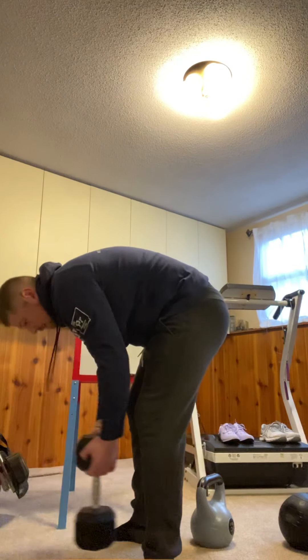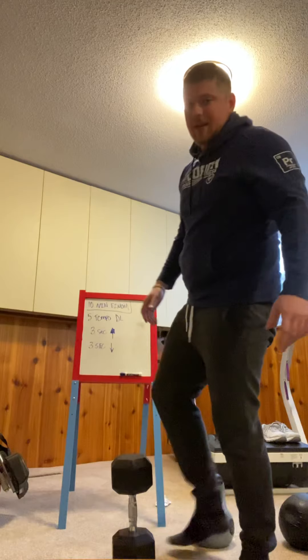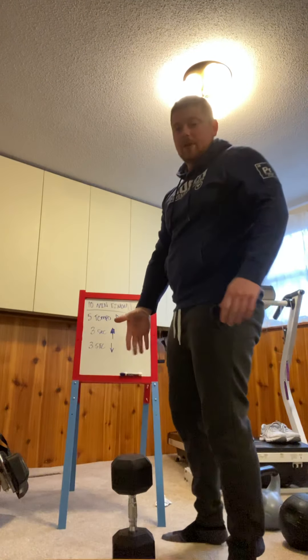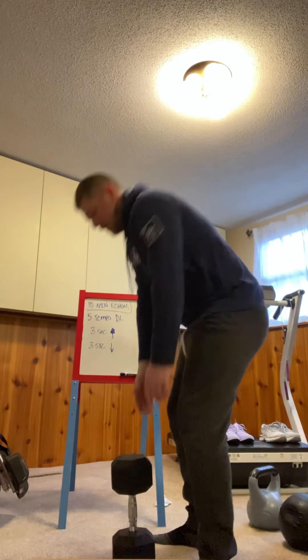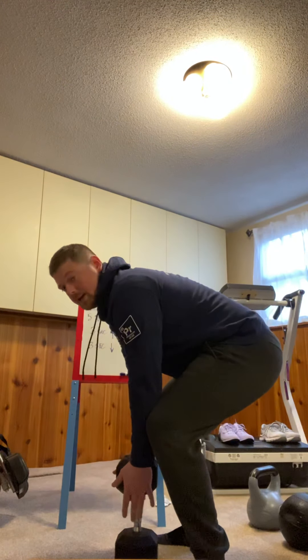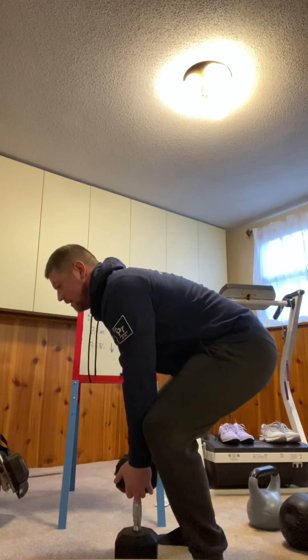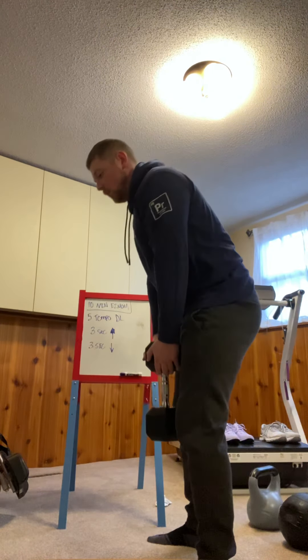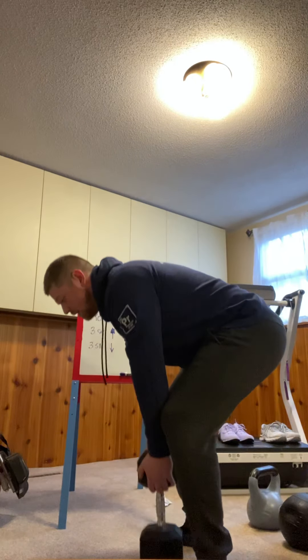If you have a heavier dumbbell, you don't necessarily need to take it from the floor with both ends touching the floor. I can have a single side of that dumbbell touching the floor and grab on. Same thing — back is nice and flat. One, two, three — pause — one, two, three — back to the floor.